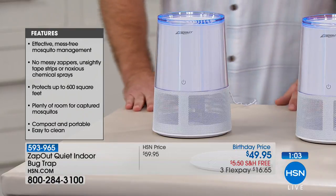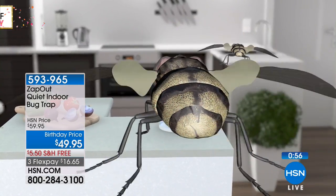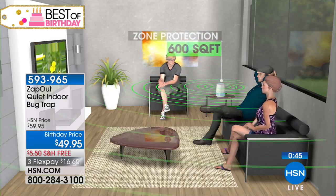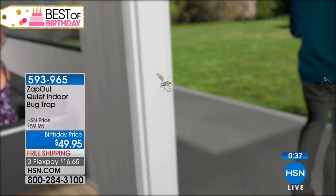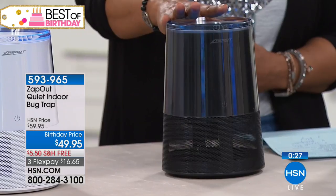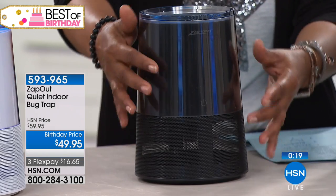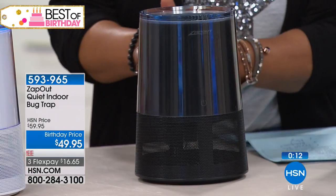Your home is completely insect-free with a simple touch of a button — no chemical sprays, no unsightly tape strips, no messy or noisy zappers. It's quiet, clean, and modern looking. The unit plugs into any outlet, so you can place it anywhere in your home. If you use it in an outside space, it needs to be covered — it cannot be exposed to the elements, but a screened-in patio or sunroom is fine. To clean it, just wipe with a damp cloth and remove the bottom basket.